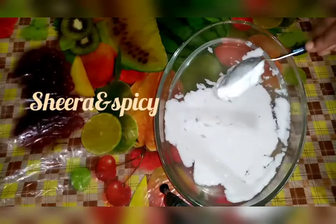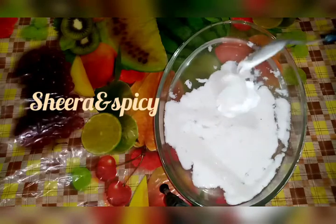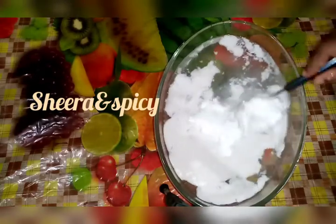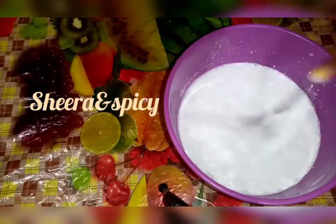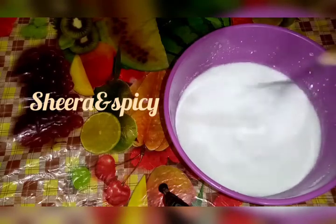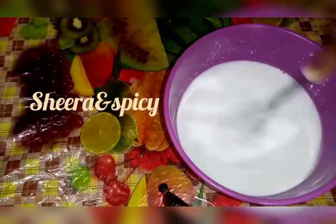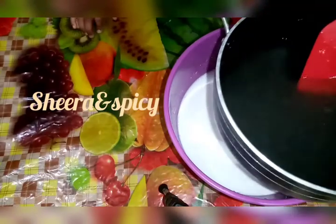I will add 3 tablespoons of whipping cream. I will add the milk to the whipping cream and mix it, then add the china grass.